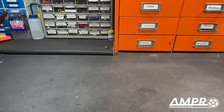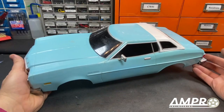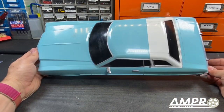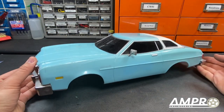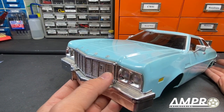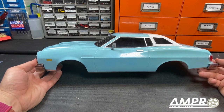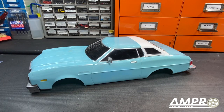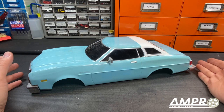I would like to introduce to you Project Zebra 3. Looking at the front vertical lights, this is a 1974 through 1976 Ford Gran Torino. Anybody who has ever seen Starsky and Hutch will know immediately what Project Zebra 3 means.